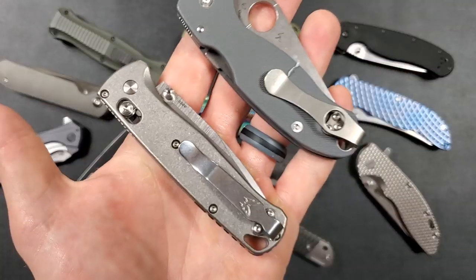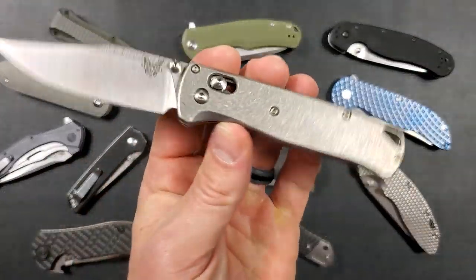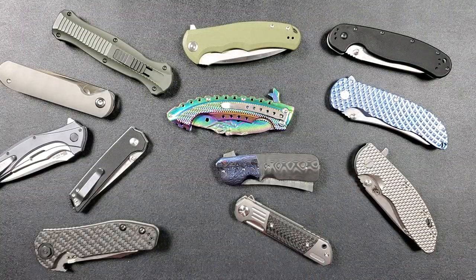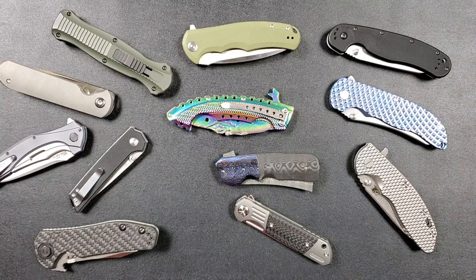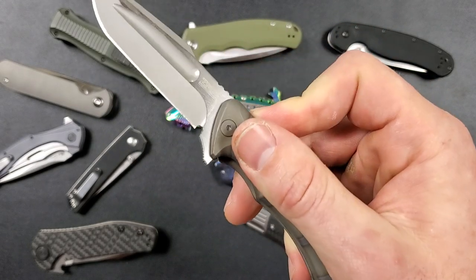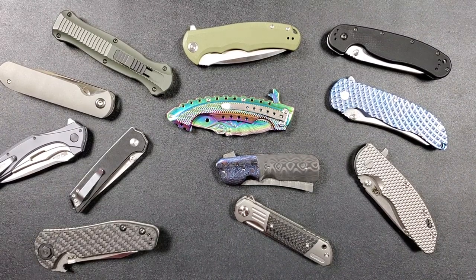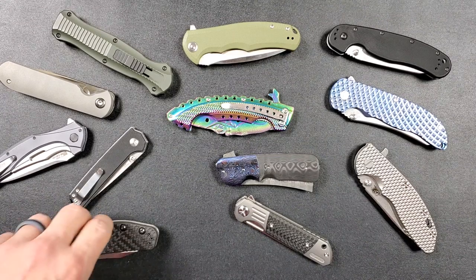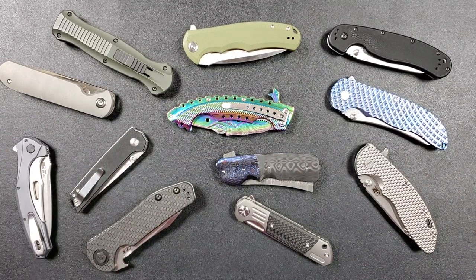Sometimes I will carry something a little bit different, something a little more exotic — like this Ziba that was given to me by Jeff. And it's when I know that I'm going to be in a situation where the knife might be needed and be viewed by more people, who either might enjoy knives or don't. So then I think about it a little more.